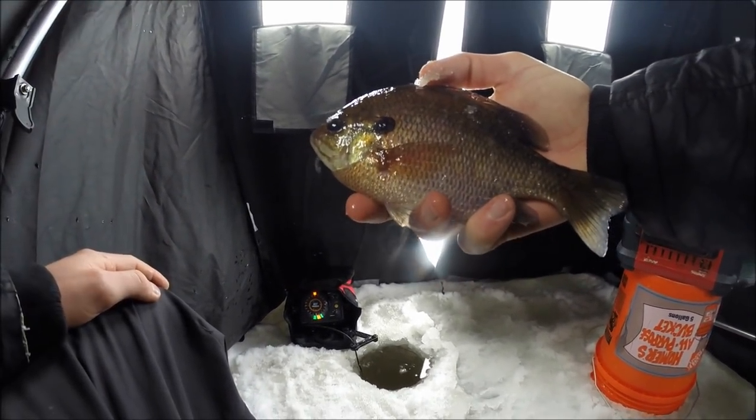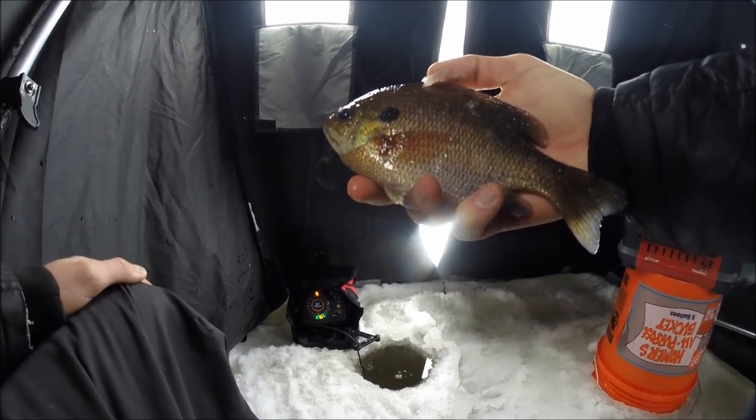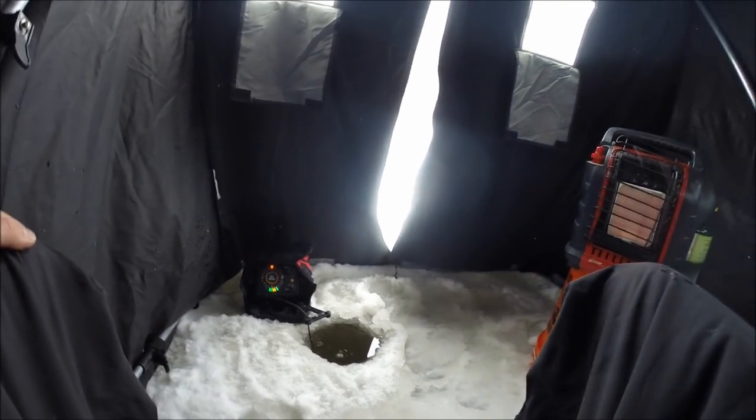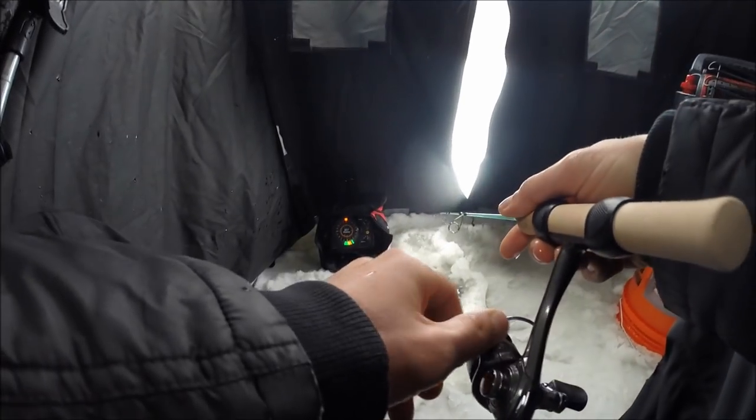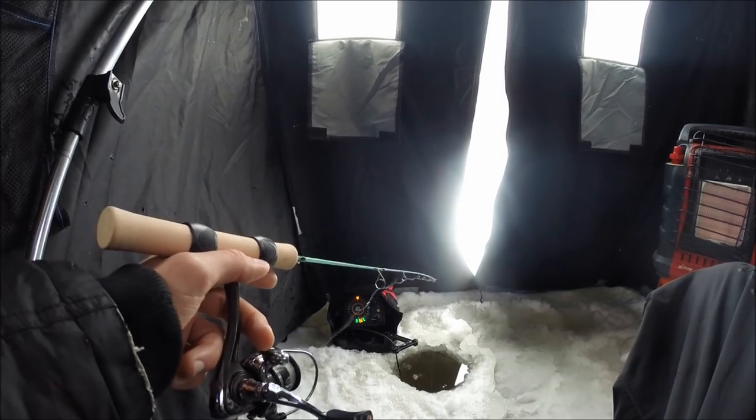Here's one of the eight inch bluegill that Nick kept earlier this morning, just to give an idea of what we're looking for — more of the seven to eight inch range. There are some good fish, we just need to find them. All we need is maybe eight or ten to have a nice little lunch, so we'll keep trying.